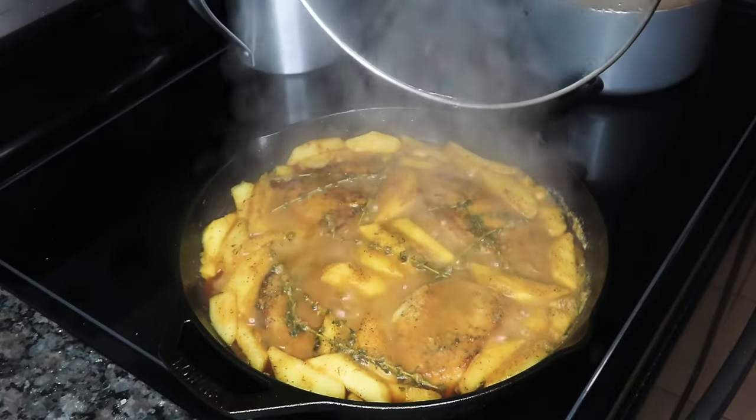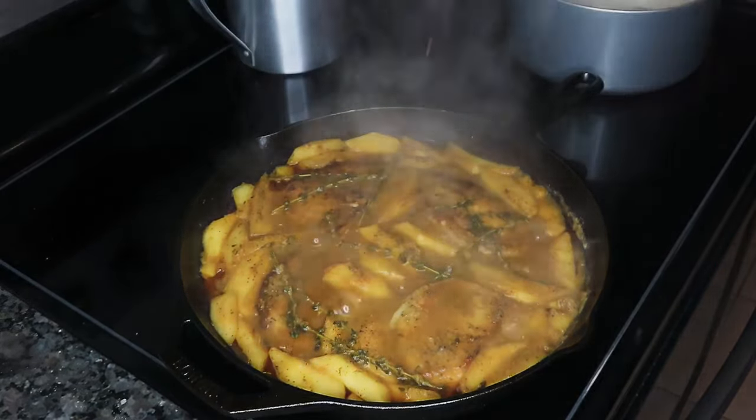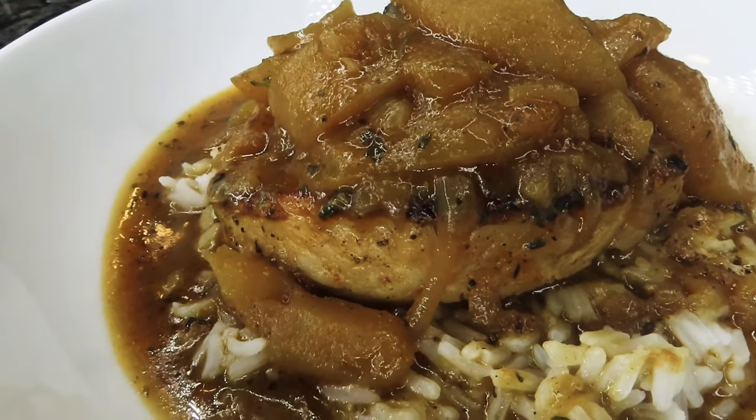Hi you guys! If you want to learn how to make my easy and delicious pork chops with apples and caramelized onions, stay tuned.